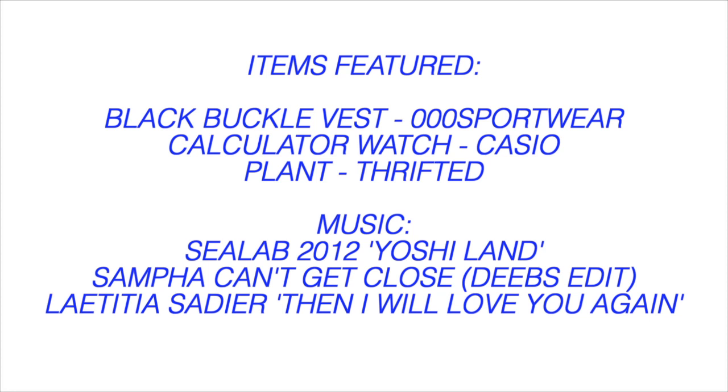That's the end of the video! As always, check the description for blogs, music, magazines, art, and artists that I've been into lately. Have a great day, bye!